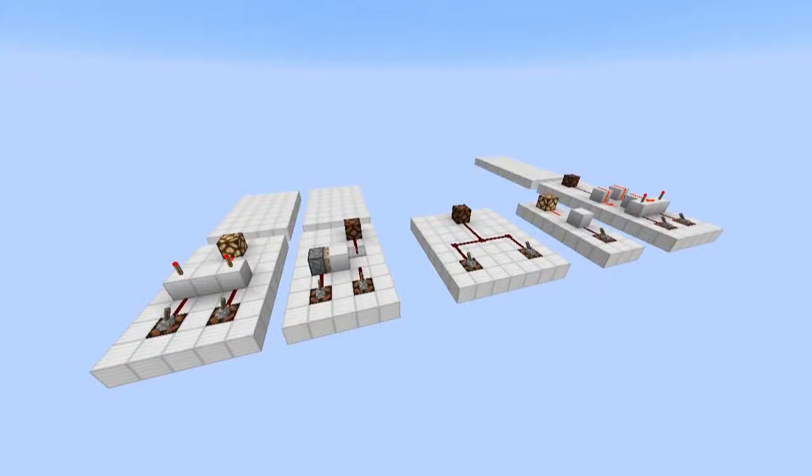Hello and welcome to another episode of Redstone for Beginners. In this episode we will be taking a look at some simple redstone circuits and how they work.